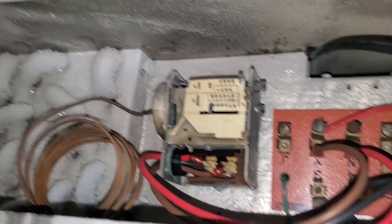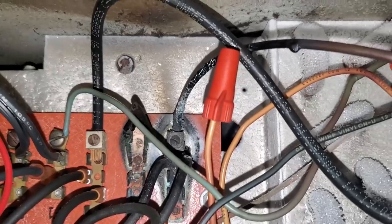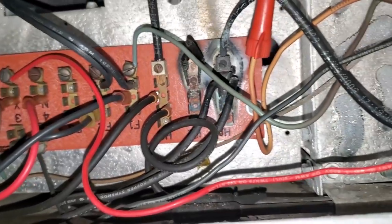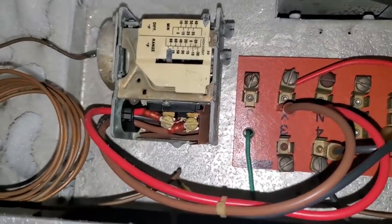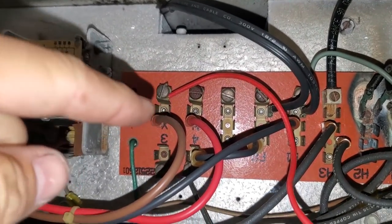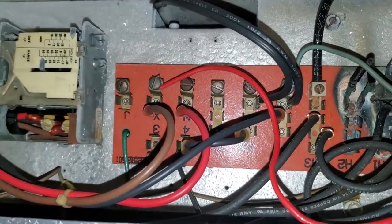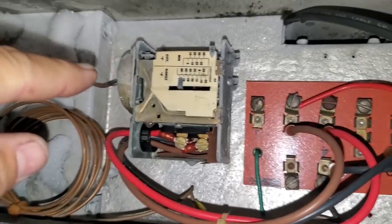And this is the far coil. Look at all that burnt goodness there. This looks nice and toasty in here. So it looks like this was never hooked up correctly in the first place because I'm following the schematic and there's not even anything going to the neutral — I shouldn't call it neutral — the end terminal or the common terminal on the fan delay defrost termination switch.